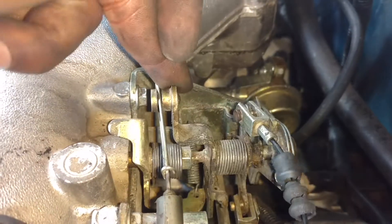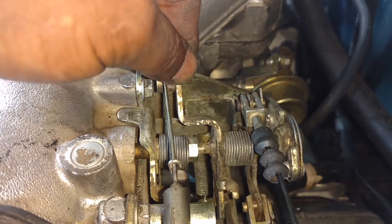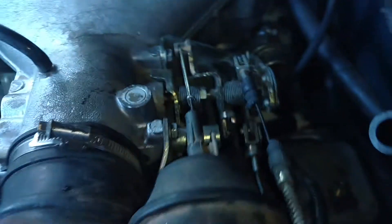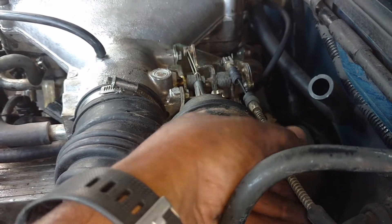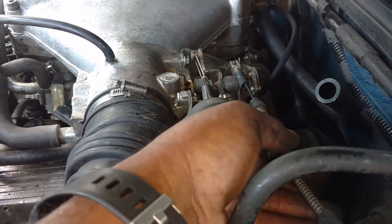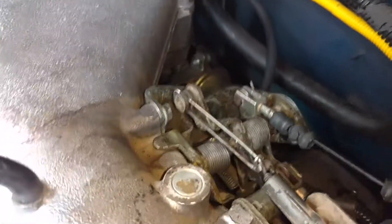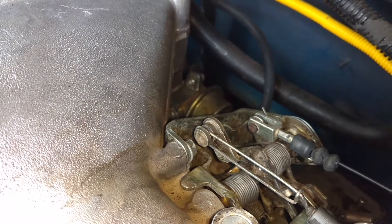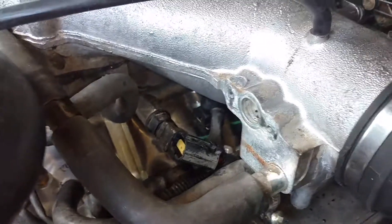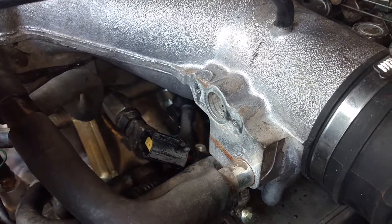I'm going to put the sensor back on the front. Fire it up. See how it runs.